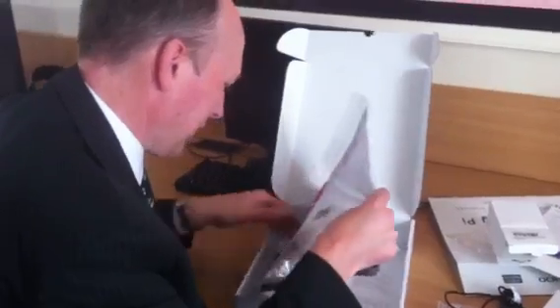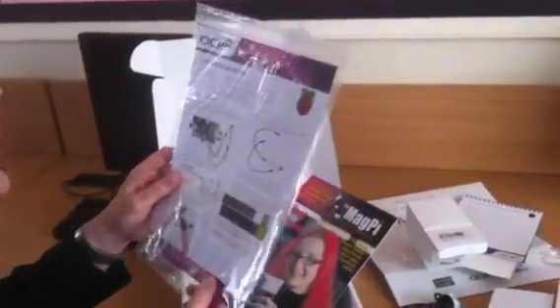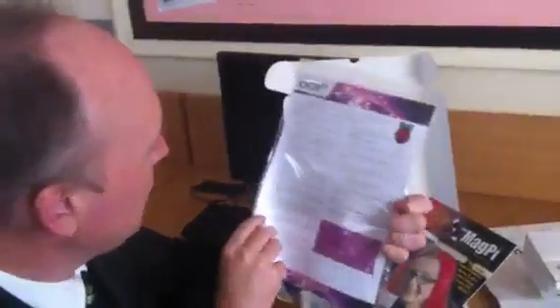We've got some other things in the box. We have a flashing LED recipe pack, complete with Jelly Baby. I think that Jelly Baby might have been in there a while, so it's probably seen better days. And we've got some cables and LEDs. You can do things like make your Jelly Baby actually glow — but be careful, because we don't really want it to explode and get Jelly Baby all over your face.